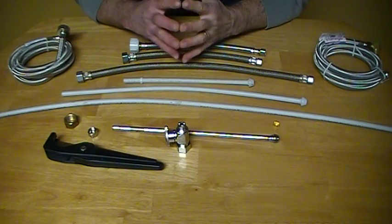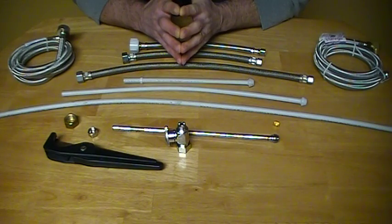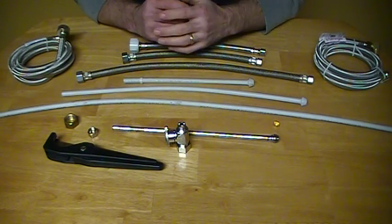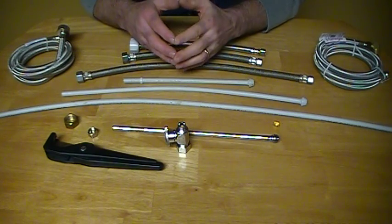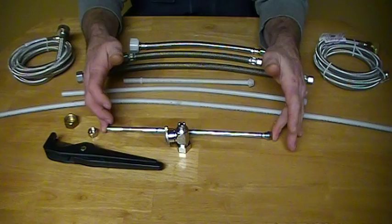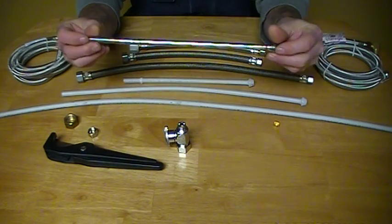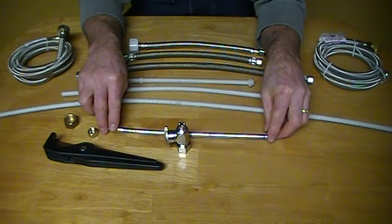Hello, today I'm going to be discussing Speedway supplies and making your connection from your valve up into your faucets. There are a number of different products on the market today. These are chromes — that's a 3/8 chrome supply. They come 12 inches, 24 inches, and 30 inches.